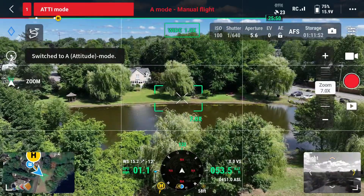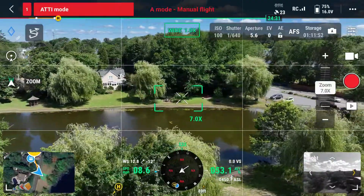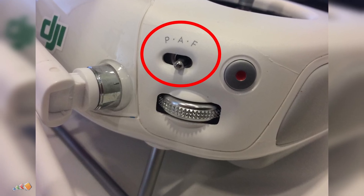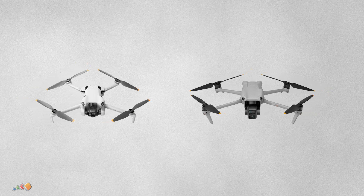DJI's ATTI mode is a flight mode that disables GPS and vision positioning, allowing the drone to maintain altitude but drift with the wind. It was available on earlier DJI drones like the Phantom and Inspire series, but it's not available on consumer models like the Mavic Air or the Mini series.